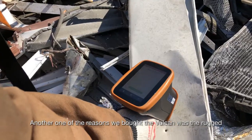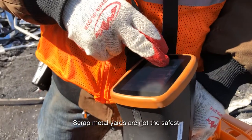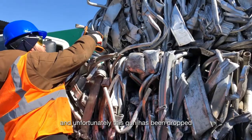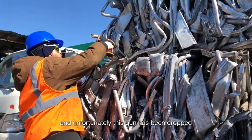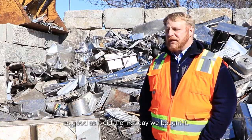Another one of the reasons we bought the Vulcan was the rugged construction of the device. Scrap metal yards are not the safest, and unfortunately this gun has been dropped many, many times, and it still works just as good as it did the first day we bought it.